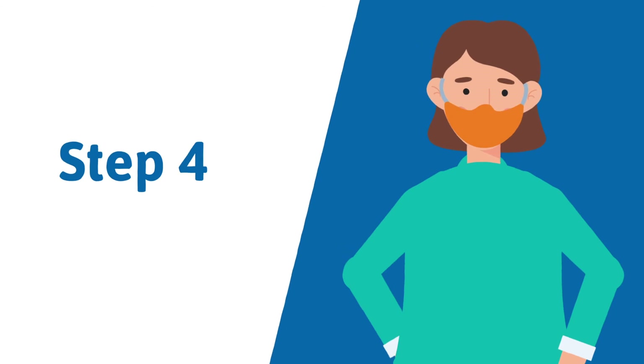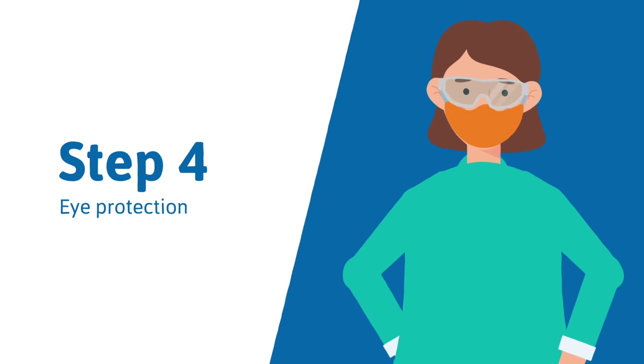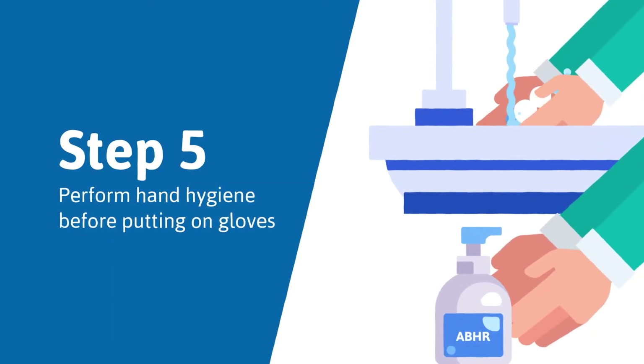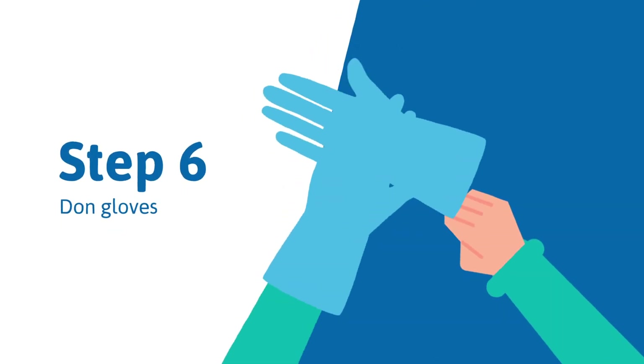Step 4: Eye protection must be worn. Use goggles or a face shield and ensure the elastic fits snug on the head. Step 5: Perform hand hygiene before putting on gloves. Step 6: Don gloves and ensure they cover the wrist over the gown cuffs.